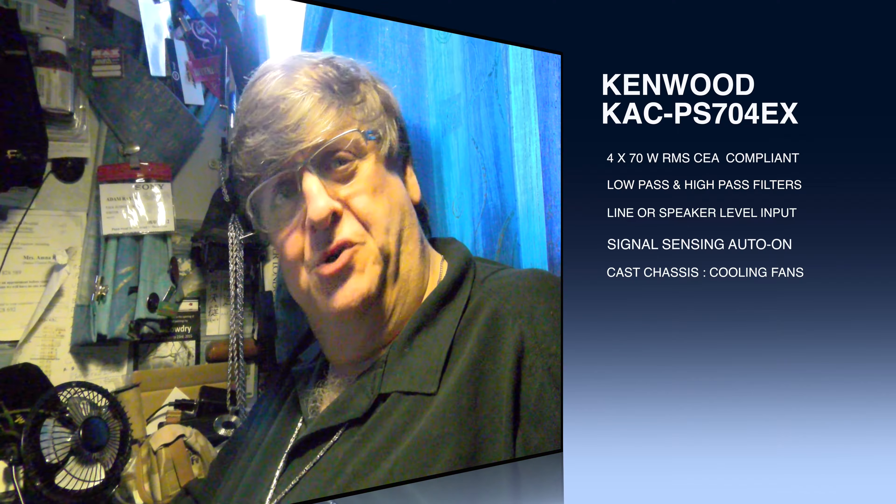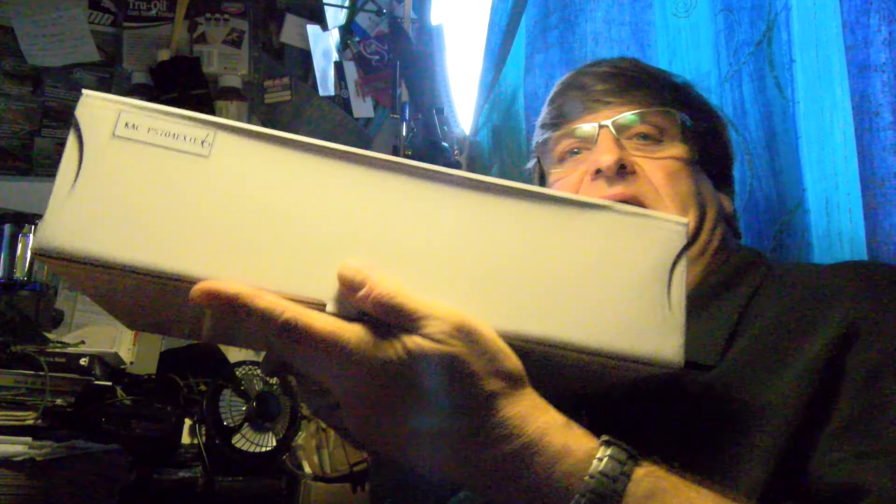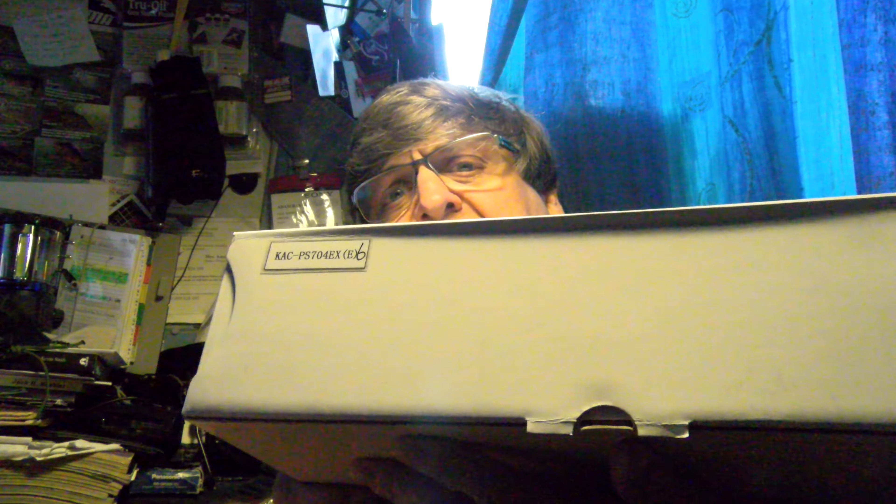Hello, this is Adam Rayner for TalkAudioTV. Today I'm in my chaotic office and I've got an unboxing video prior to a review. Now, unboxing is usually for finished products but what we've got here is a white box, which means the product is a little bit ahead of what's going to be on the market. It isn't for sale — it's for evaluation and reviewers — and this is from Kenwood.